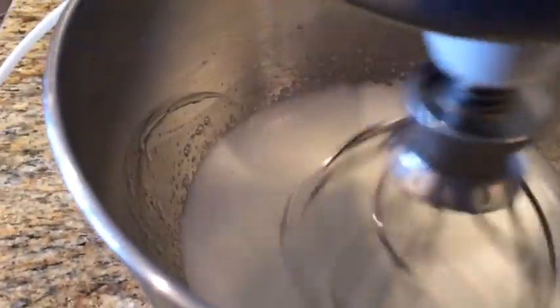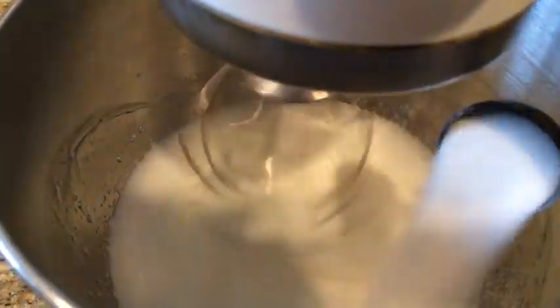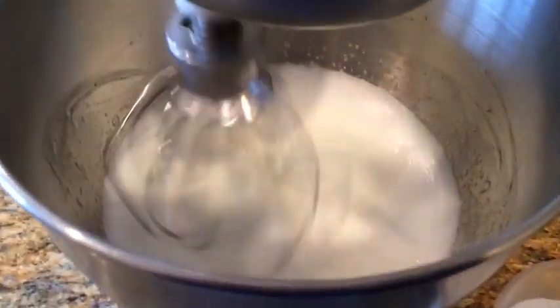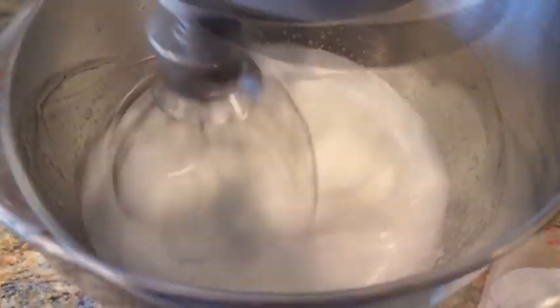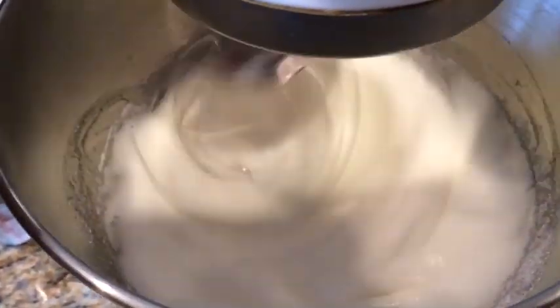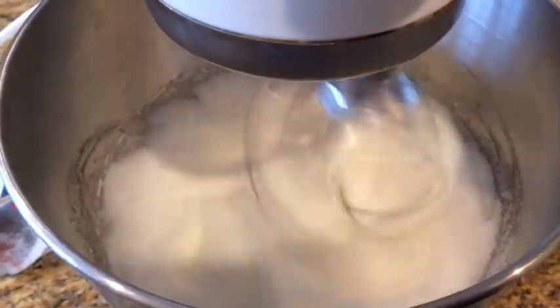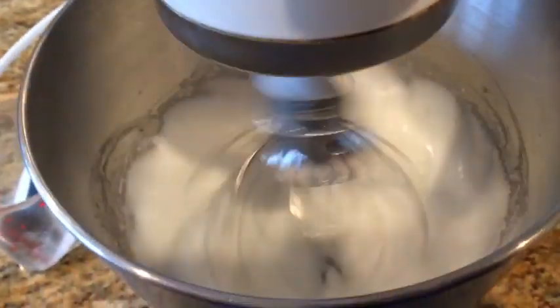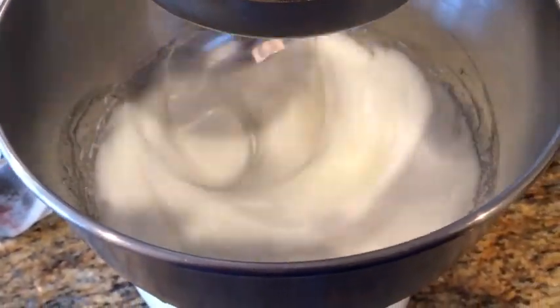Hard peaks haven't formed yet, so slowly we're going to add our sugar. Make sure it's incorporated. Once all your sugar is incorporated, you need to beat it on medium to high to get those hard peaks. I've incorporated all the sugar and I'm putting it on high — I'll let it whisk until it's really nice hard peaks.